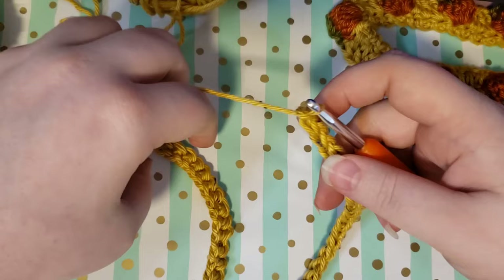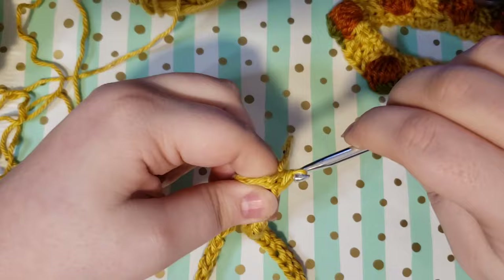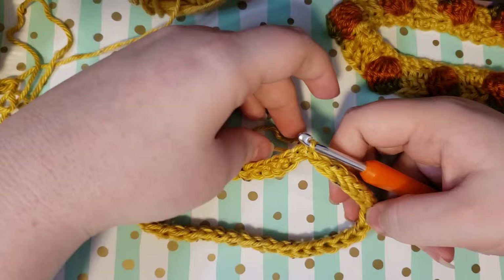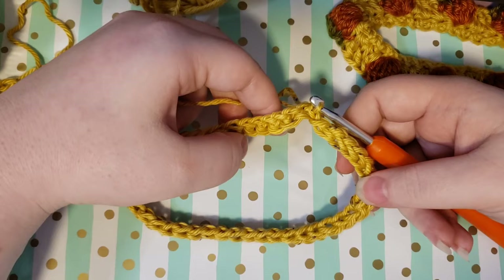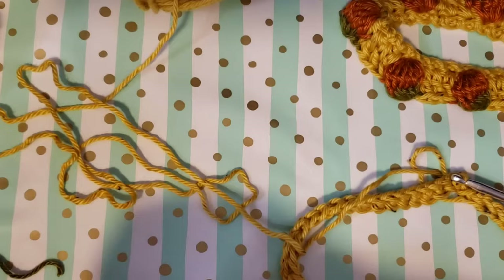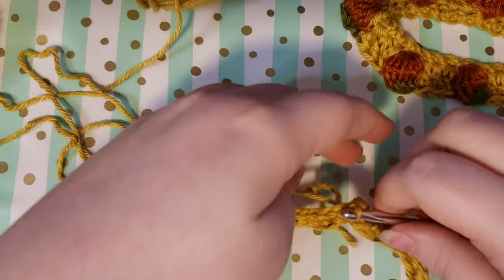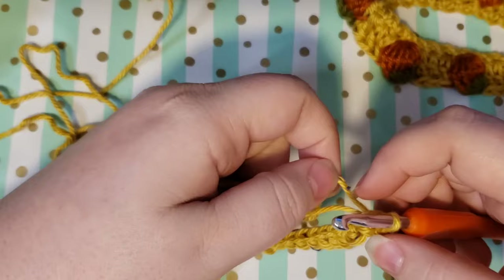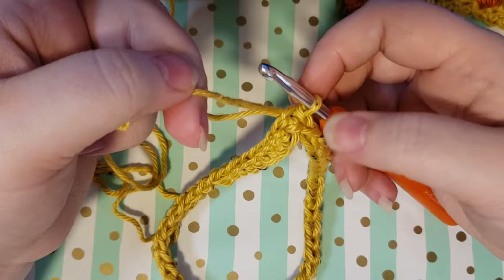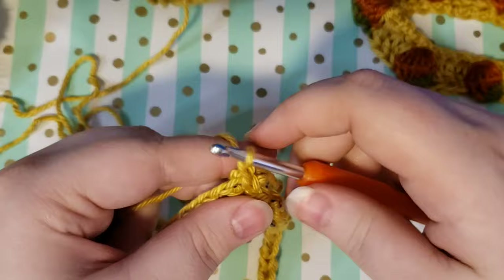Slip stitch, being extra careful not to twist your chain. Yarn over and pull through the loop on both sides so that you create a circle. If you did not do a foundation chain and just did a regular chain, at this point go ahead and single crochet all the way around and meet me back before continuing. Make sure you have your green and your orange ready as well before we get started on this next round. Then we're going to chain three with our working yarn — this is going to be called our background color from here on out.